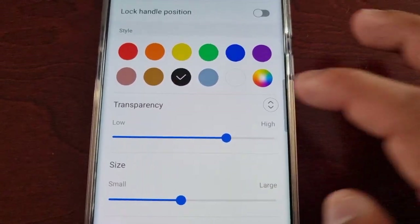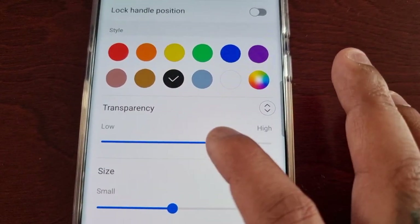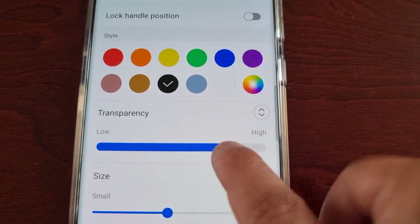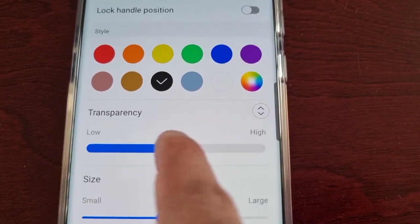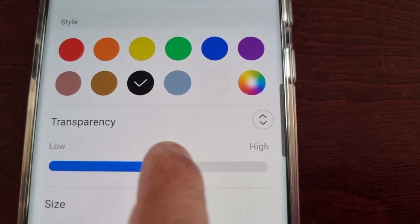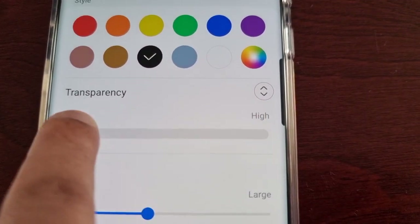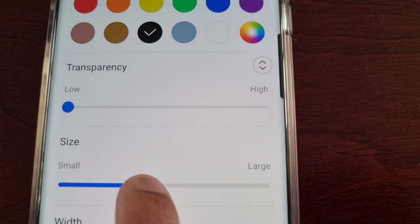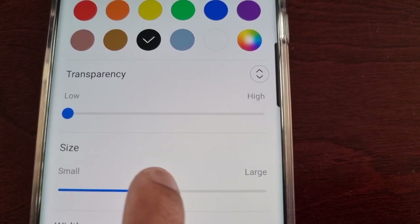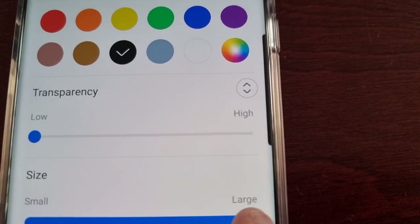I'm just going to change it to black. You can also change the transparency from low to high. You can also change the size from small to medium to large.